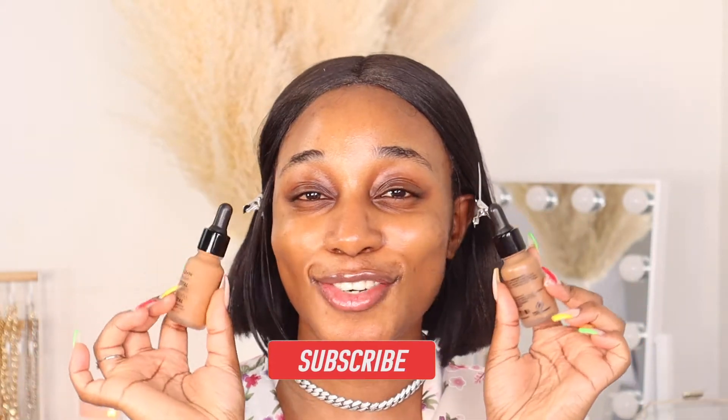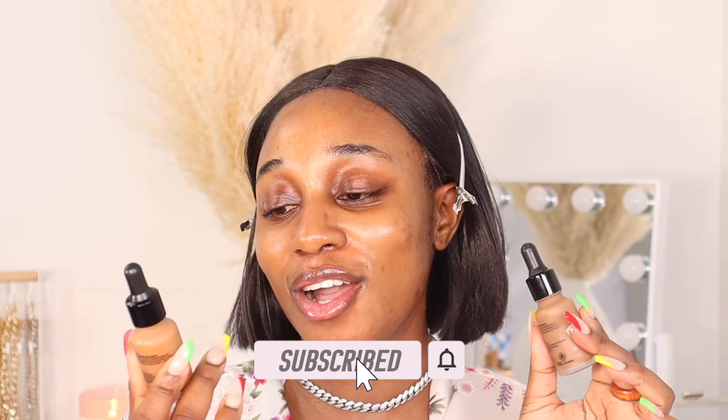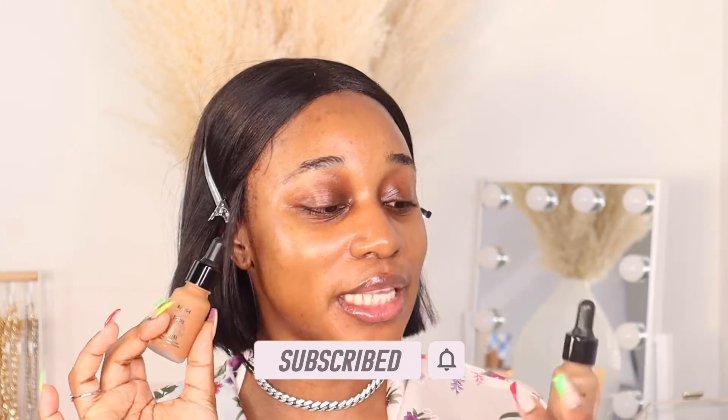The first goal for this video is to try out the new NYX Total Control Drop Foundation. I got two shades: deep sable — I used Jackie Aina's shade as a reference — and cappuccino, which is my shade in the Can't Stop Won't Stop foundation. Just looking at the two bottles, I feel like cappuccino is my shade because deep sable has a very neutral, olive undertone, while cappuccino gives a warm golden undertone.